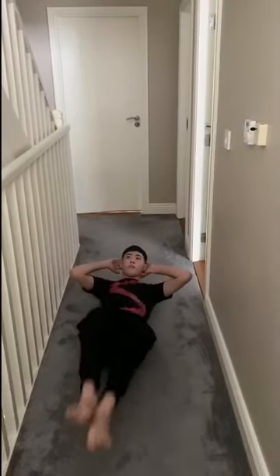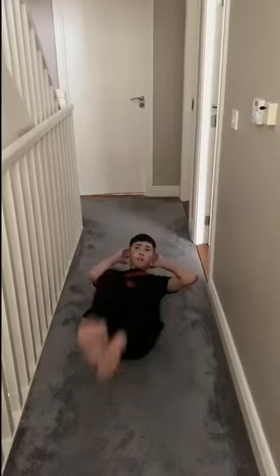Leg raises — one, two, three, four, five, six, seven, eight, nine, ten, eleven, twelve, thirteen, fourteen, fifteen. Now we're going to do our toe touches.